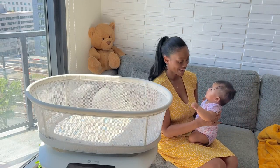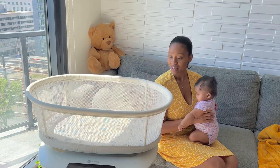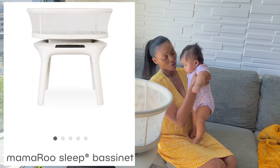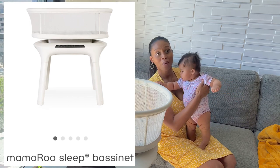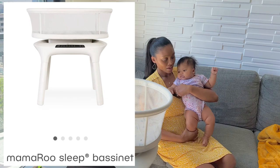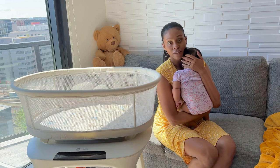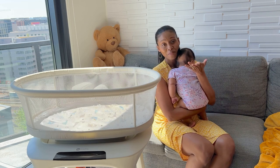Hello and welcome back to my channel. Today we are doing a product review for a baby product. I'm going to share all about how I liked or didn't like this product and kind of show you some of the features. I personally really loved it, mainly because of the noise that it made.